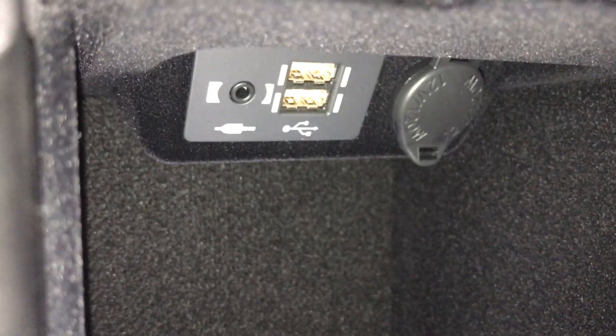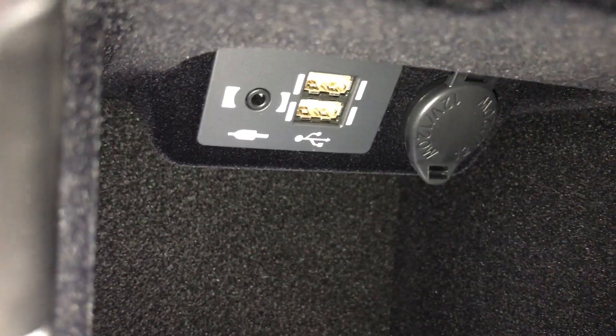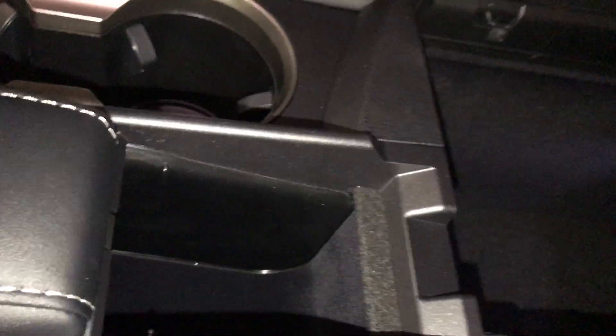Underneath your armrest, you have your cell phone charger. Storage underneath. You can also find two USB ports and one auxiliary, and a 12-volt power source. Comes with a vanity mirror and sunglass holder.